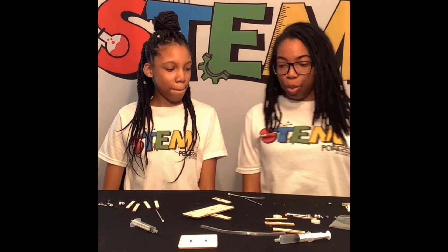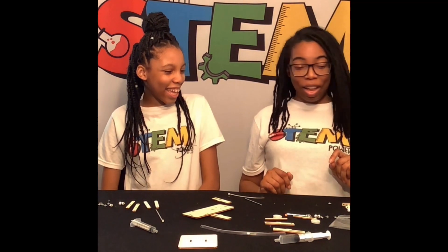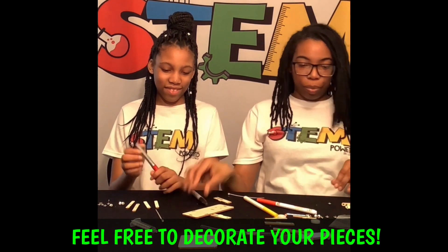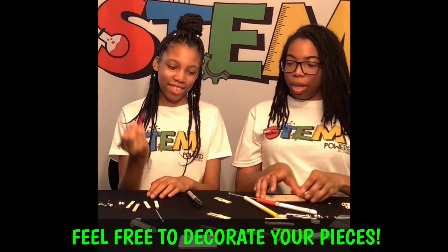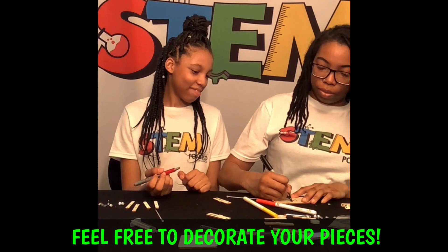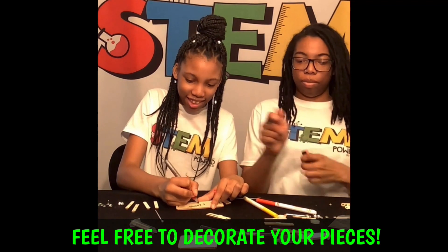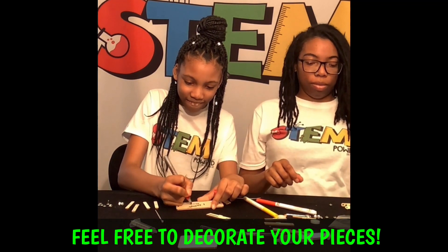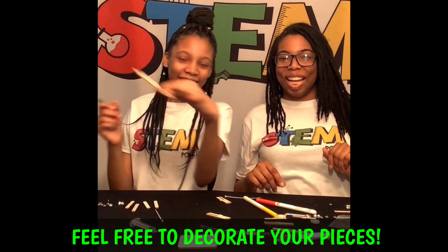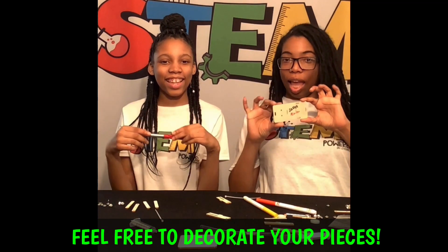So what do we need to do first? Oh wait, can I decorate it? Yes, you can. Okay, great. You can get some of my markers and we can share. Let's sign our names on it. That'd be pretty cool. There you go. There. Oh, that's nice. It says Zakiya and Elena.